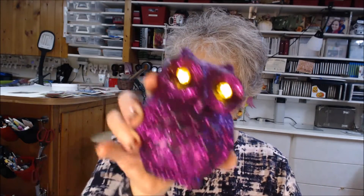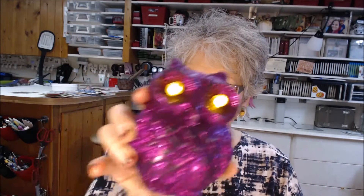Hi everybody! I hope you're all ready for ghosts and goblins tonight, or tomorrow, or whenever they come and visit your place. We have a few little spooky critters around here, and I hope we're going to see some more.